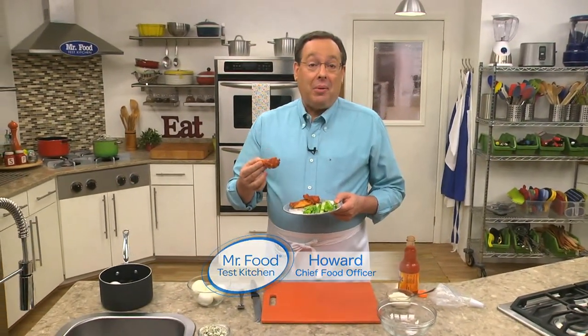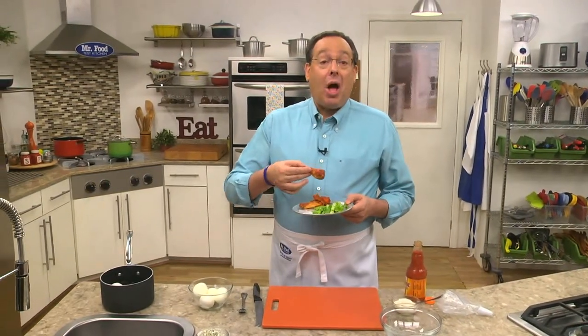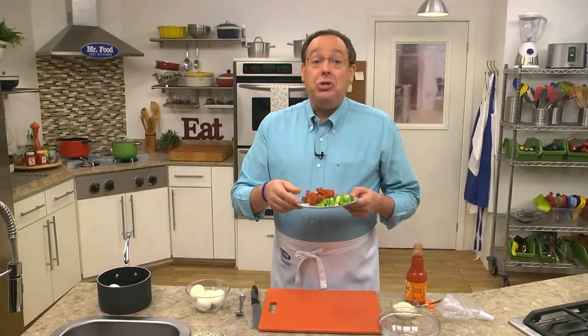Ever since the first buffalo wings were created way back in 1964 at the Anchor Bar in Buffalo, America has adopted the combo of wing sauce and blue cheese on just about everything. So today, we're making deviled eggs with a buffalo style twist.